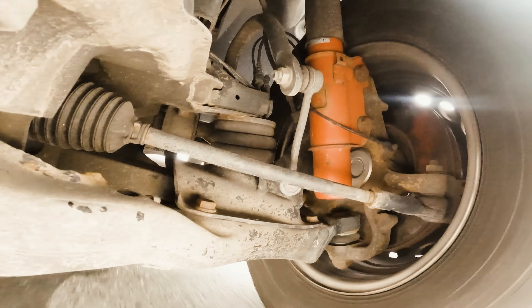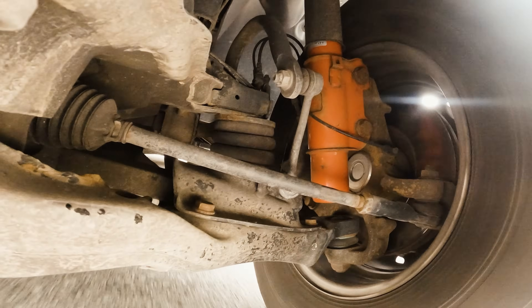SumoSprings are the go-to solution for a smoother, more responsive ride without complications. Upgrade your journey today and feel the difference for yourself.